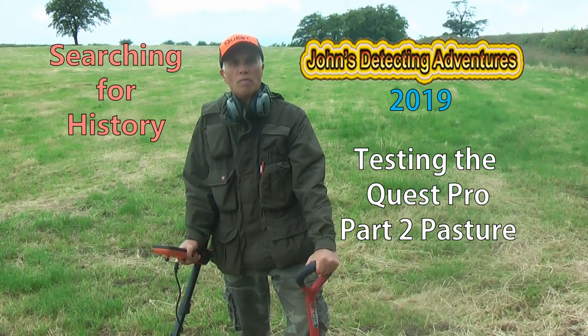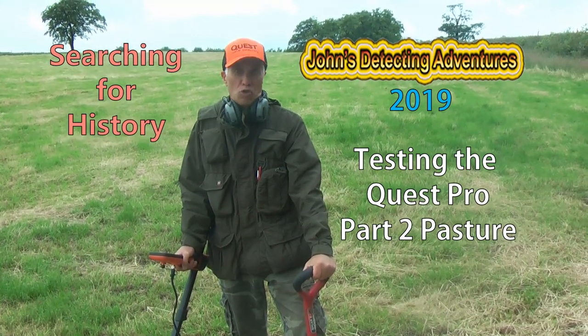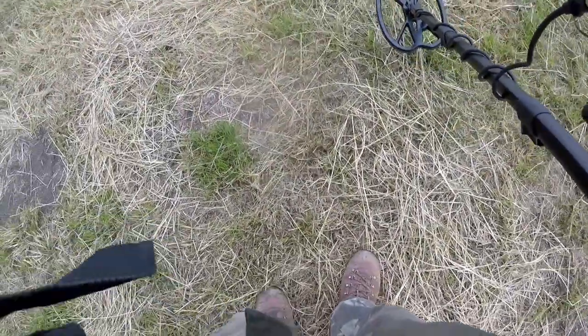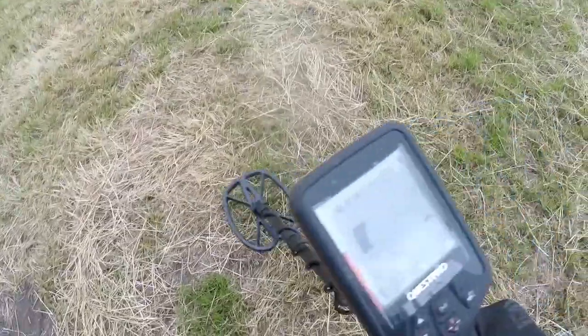We are today with the Quest Pro waterproof machine. We are going to test it all out and see how it performs in this field. Here we are with the Quest Pro, trying it out.